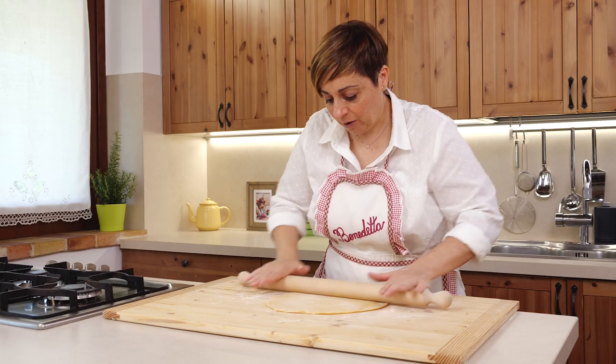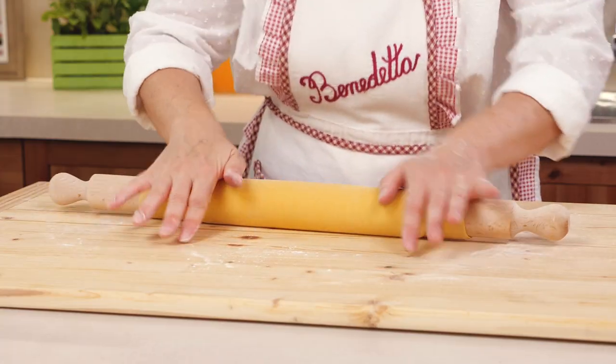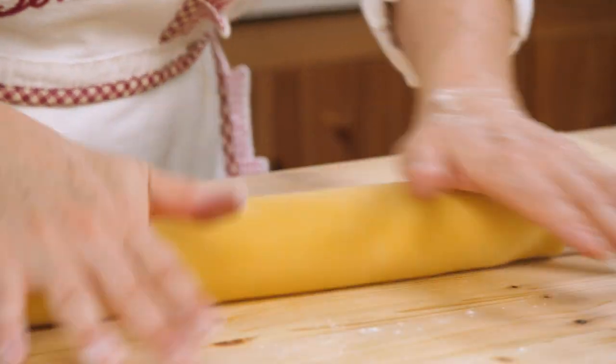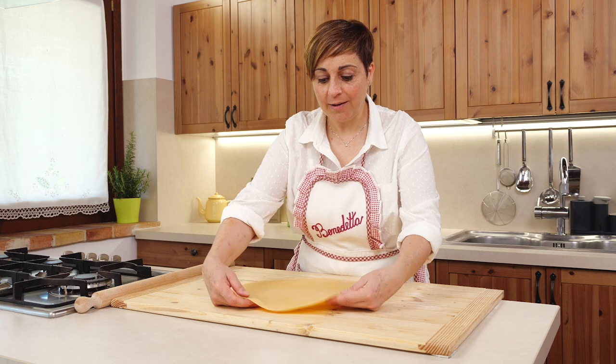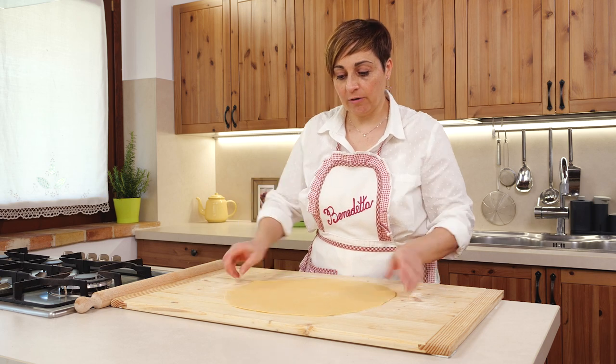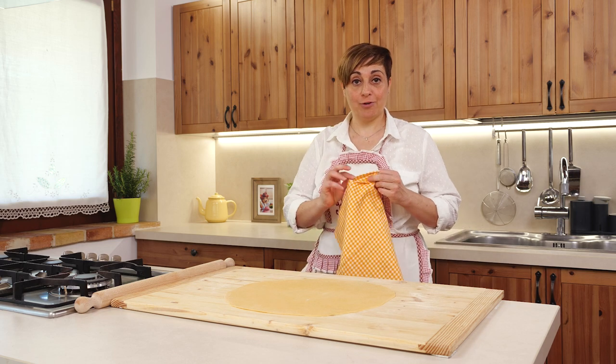So we're going to need to do it several times until the sheet becomes very thin. The sheet is ready and it's nice and thin, so now we need to cover it up with a cloth and let it rest about ten minutes before shaping the pasta.